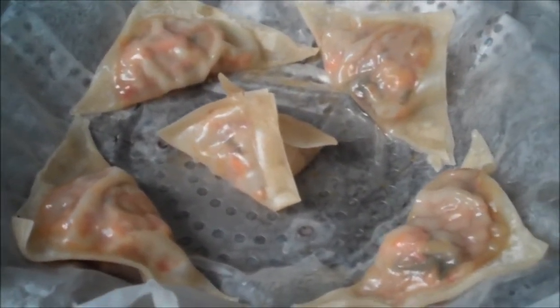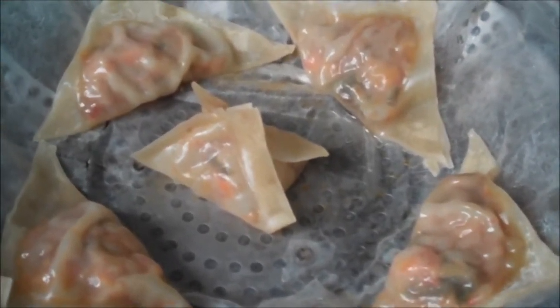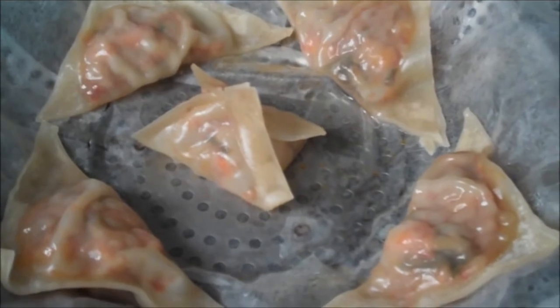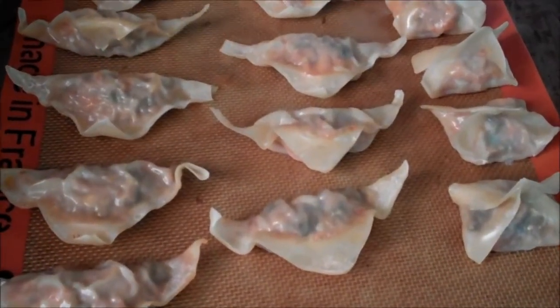I'm working on my last batch of dumplings and this is what they look like. They'll be kind of iridescent and sheer when they're ready, taking about 15 to 20 minutes depending on how well the water is simmering below. I have them sitting on a silicone mat and virtually nothing sticks to it.